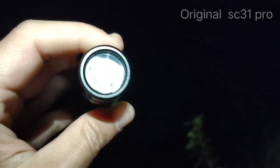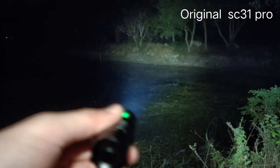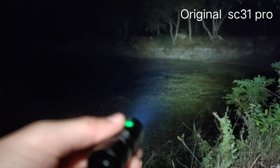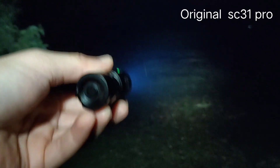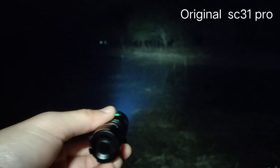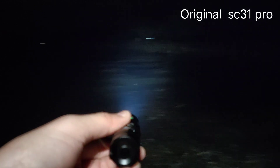The original SC31 Pro comes with an SST40 emitter — this one is 5000K. Here's the highest mode, the turbo. It gives you a spot but it's quite flooded. I can see the basketball field and the building, but the beam is not quite strong. This one gives you a very wide beam — it's not a thrower, it's quite flooded.